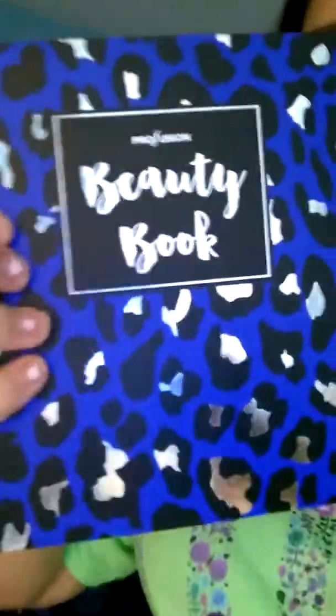I really loved this. They also have the pink one at 5 Below, and they have a lot of other makeup stuff too.